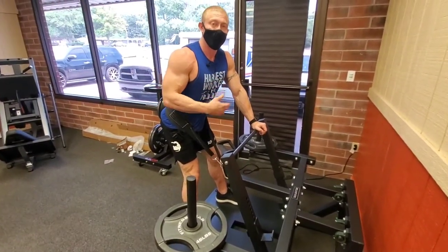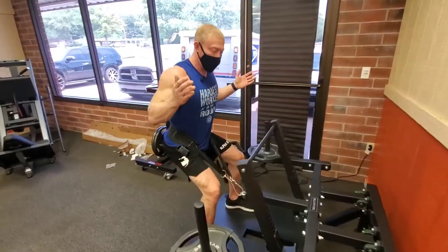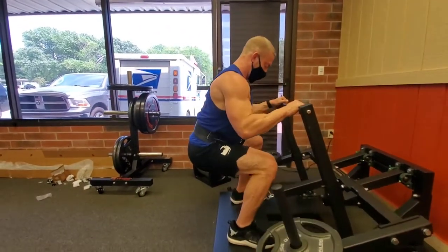A lot of people drop the chest down when they're not going past 90 degrees and not flexing at the knees, so this machine helps you do that. I can lean back the whole time and I can't fall backwards. See, I can get all the way back here and really work the hamstrings and glutes in the squat.